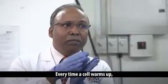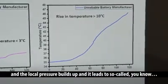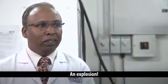What's the worst that can happen? Every time the cell warms up, you are evaporating the liquid electrolyte into gas, and the local pressure builds up, and it leads to a so-called explosion.